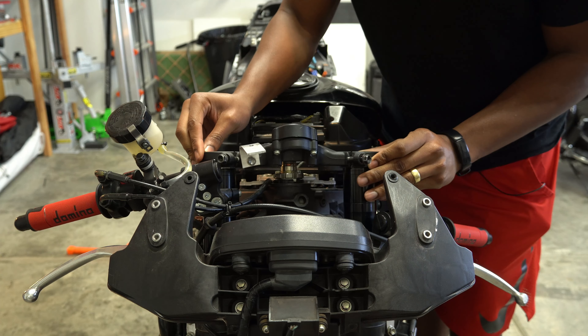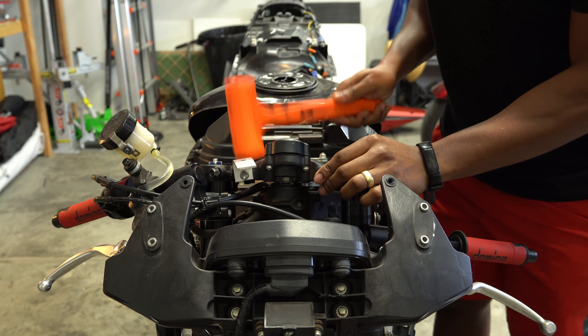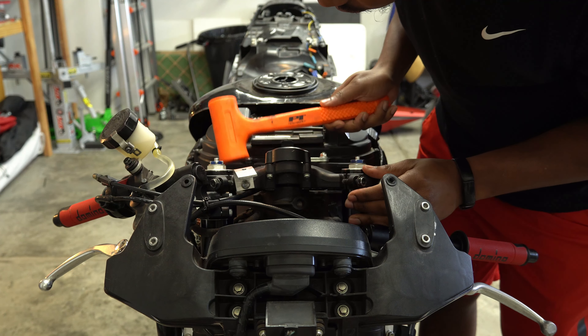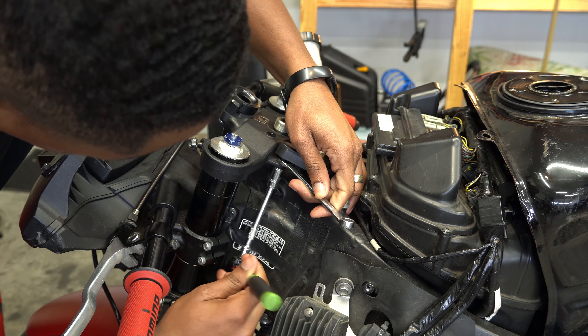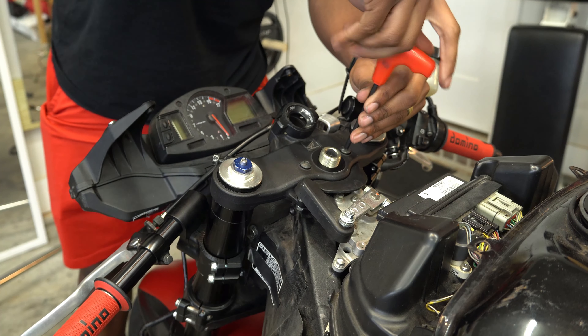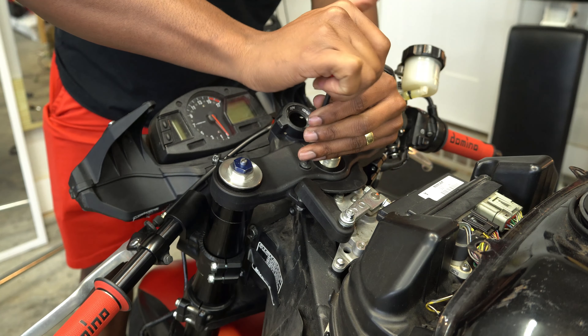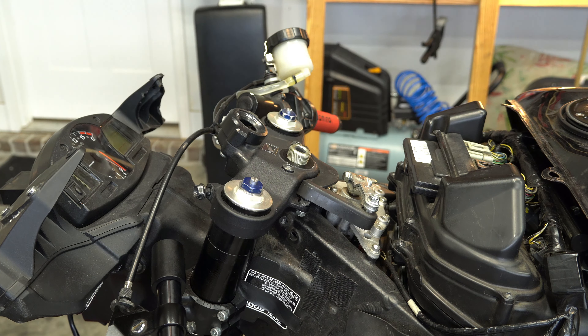All right, now we can start putting it back together. Just snug these up, nothing crazy. Now put the steering nut back on and washer — don't forget the washer.